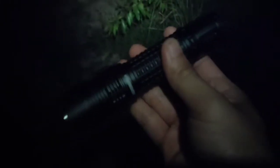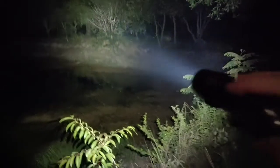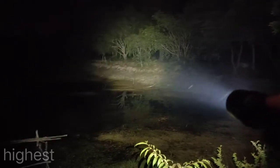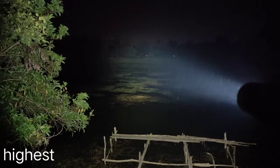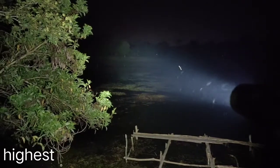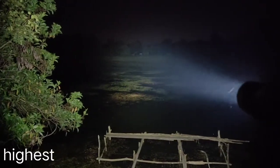Let's see how it works. Here is the highest mode. It can throw — I can see the basketball field there. Maybe it can throw about 200 to 300 meters.